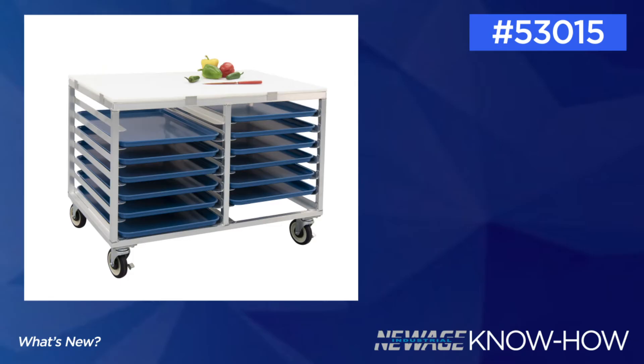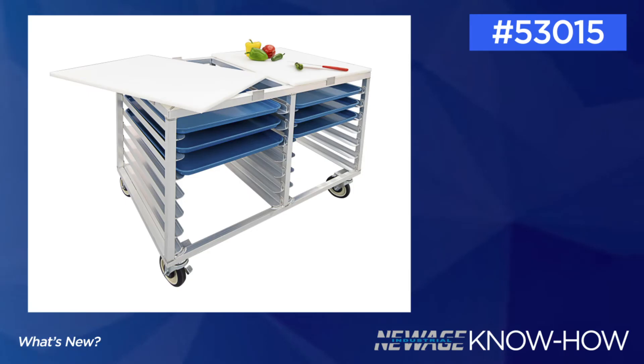Next up is our economy workstation. This is designed for various food prep applications. It can be used as a mobile work surface and for tray storage and transportation. Our economy workstation features locking casters, a poly worktop, and storage for 18-by-26-inch sheet pans. The cutting boards can be removed for easy cleaning.